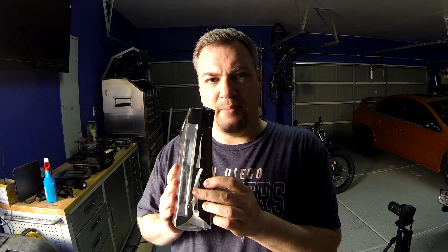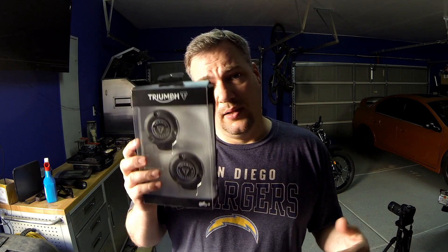I picked these up on eBay — I only spent about 40 bucks on them. You get the pair, one for each side. I have one complaint: every single thing that I've bought through Triumph, all the boxes have been damaged. I don't know if they're using shitty materials or if I'm just getting bad luck, but every single item that I've bought in these black containers has been messed up. Just dealing with that. But let's get started.